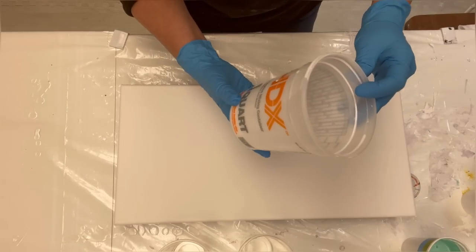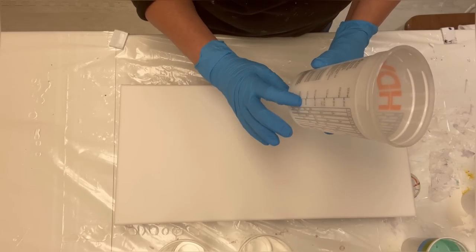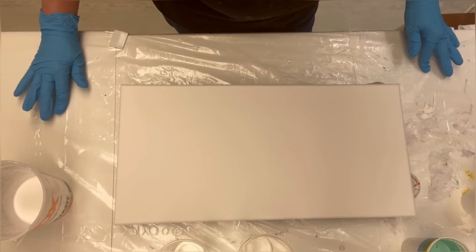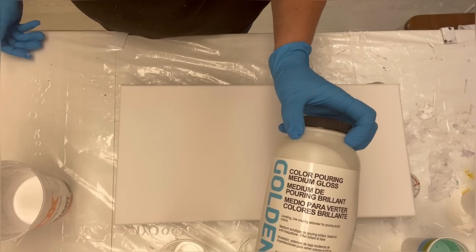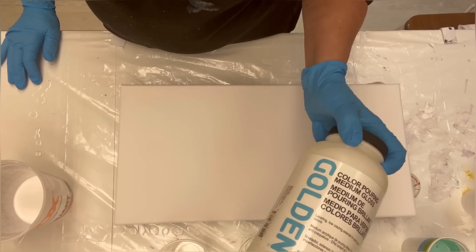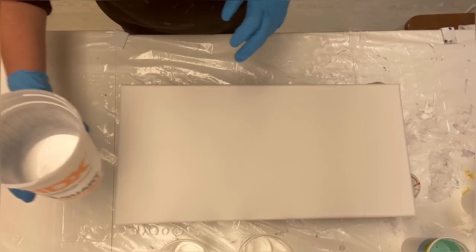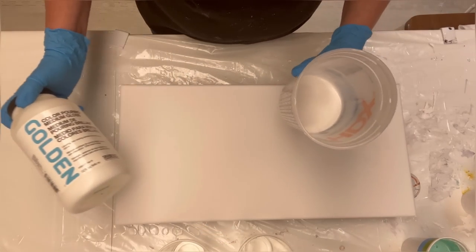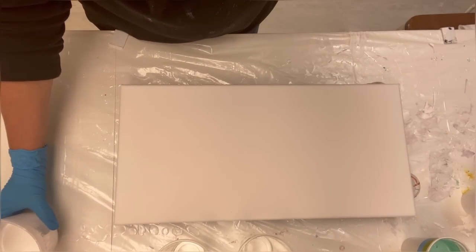Today I made up 20 ounces — I did eight, eight, and four. I used the store-bought pouring medium: eight ounces of Elmer's Glue-All, eight ounces of Golden Color Pouring Medium Gloss — just to help defray the cost — and then four ounces of water. That gave me my 20 ounces. I gave that a good mix and then added it to my colors.